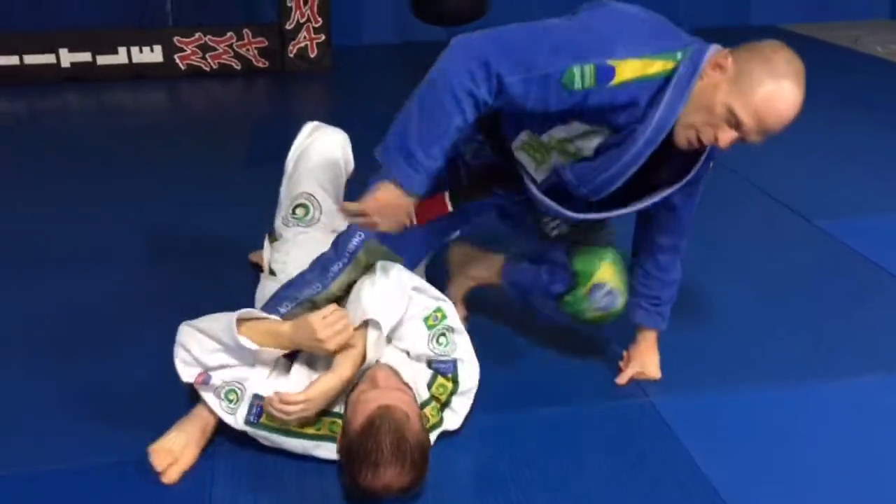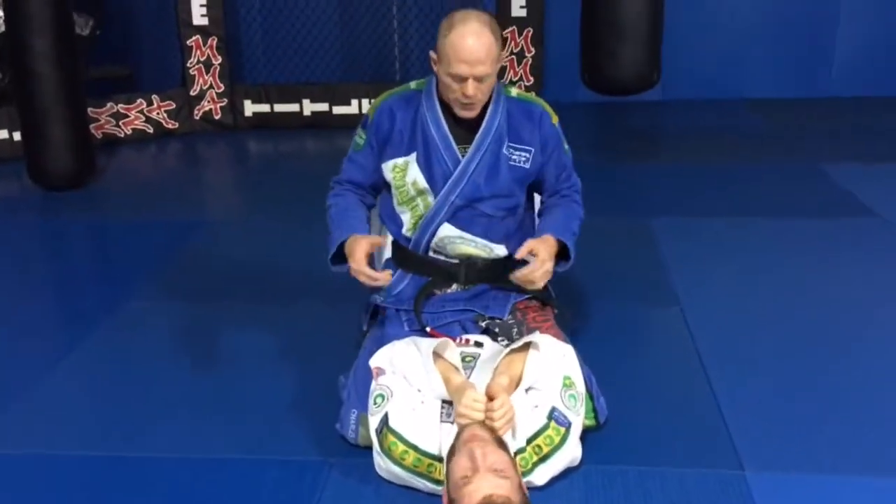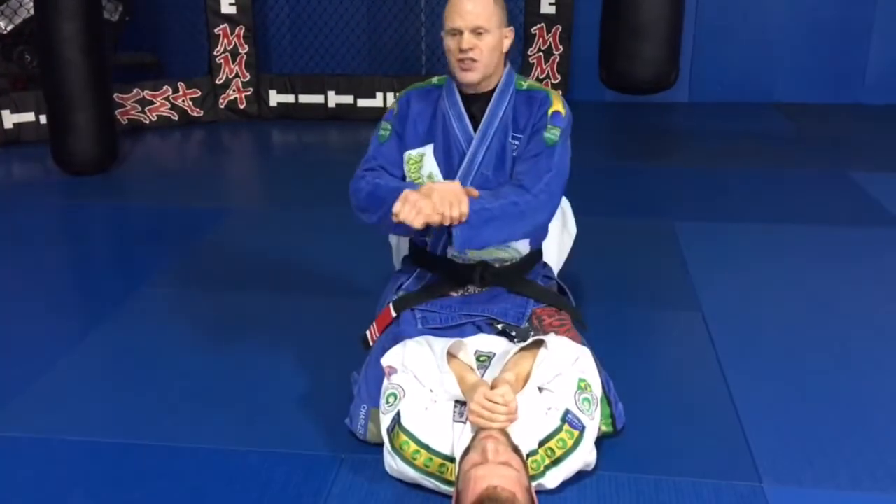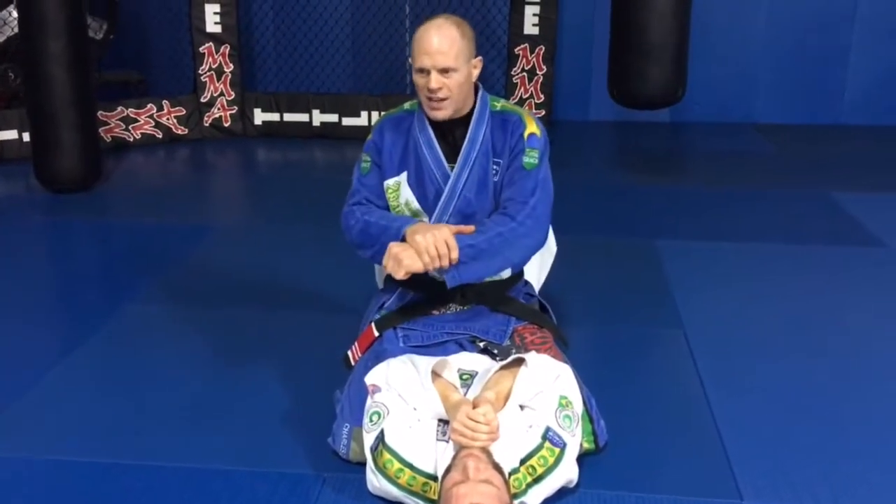Pretty easy combo. It's really fundamentally easy to do — you see it a lot. He just starts thrashing and guys panic trying to get the arm back where it was and they just let go instead of going to that.